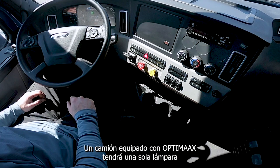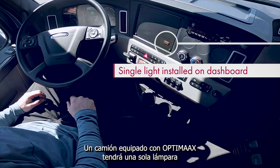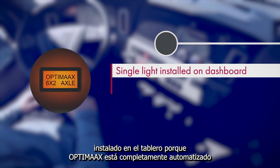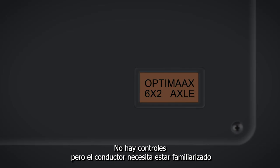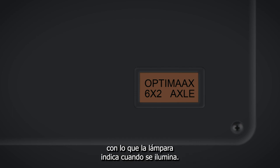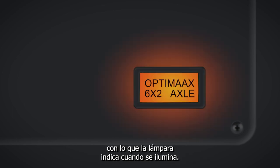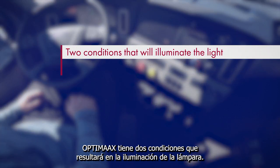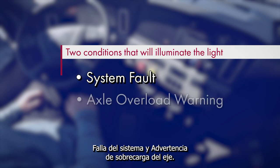A truck that is equipped with OptiMax will have a single light installed on the dashboard. Because OptiMax is fully automated, there are no controls, but the driver needs to be familiar with what the light indicates when illuminated. OptiMax has two conditions that will result in illuminating the light: system fault and axle overload warning.